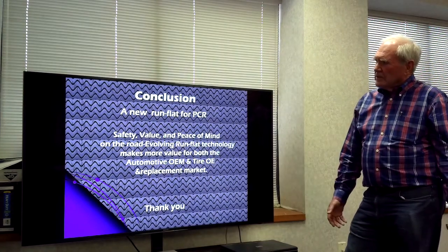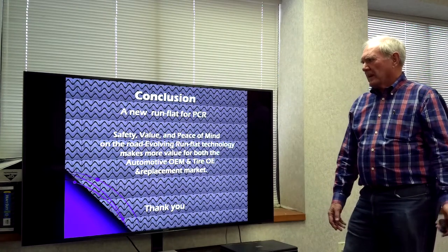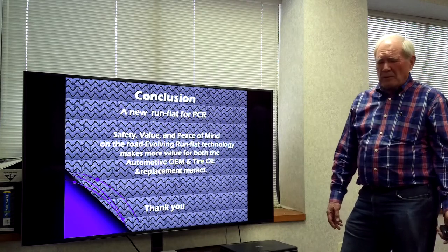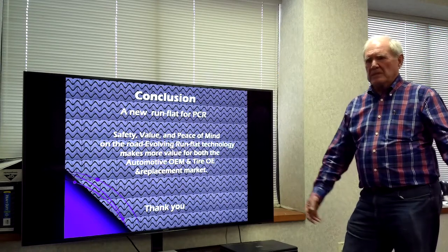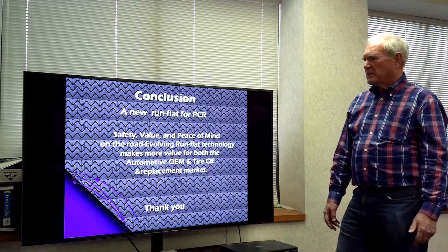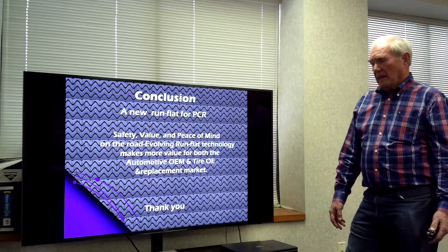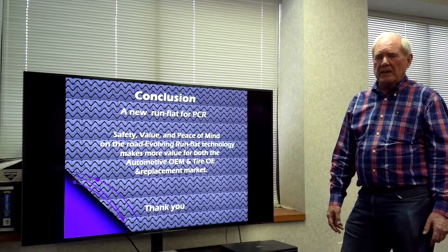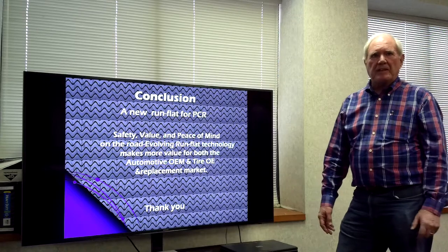In conclusion, we have new run-flat tires for passenger cars that have safety value and give us peace of mind. You don't have to worry about changing tires on the road — you can get away from dark places at night and get into the light, and you don't have to worry about traffic running by. OEMs are accepting and putting these on many of the higher-end vehicles. I appreciate your time. Thank you for listening.